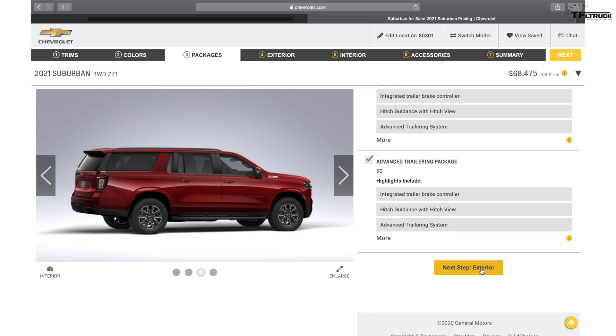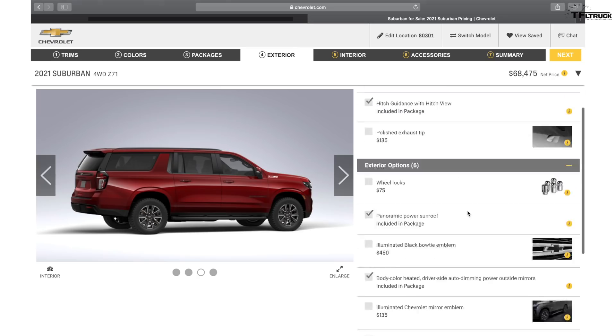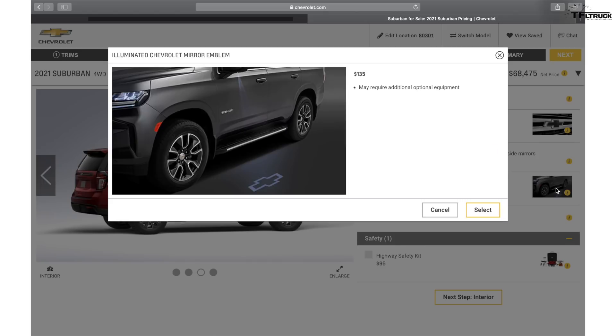When you go to the wheel and tire package for the Z71 Suburban, it's only available with a 20-inch by 9-inch wheel — just one option. I was hoping it would also be available in 18-inch, because for off-roading you want a bigger sidewall for more comfort and so you can air it down for more serious off-roading. The High Country has eight wheel options — so why does the Z71 only have one? There's also a little emblem light for $135 that shines down from the mirror onto the ground — a nice luxury touch.